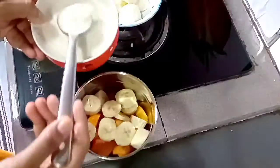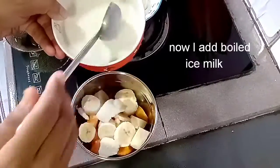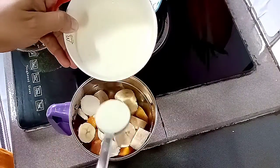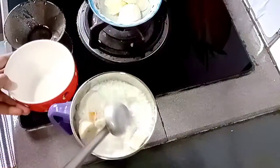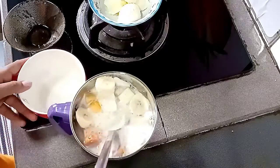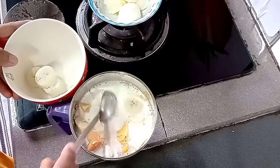If you look at the ice and milk, we will add it full. Now add a little bit of milk to the blender.